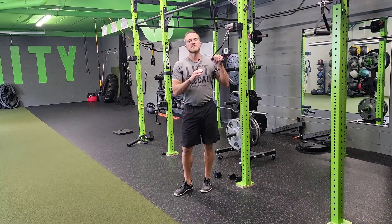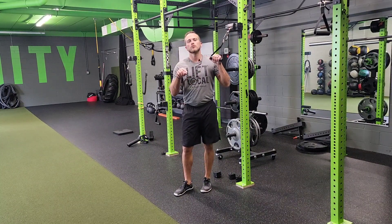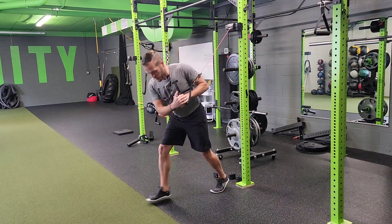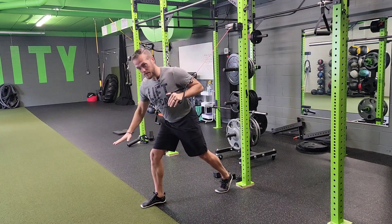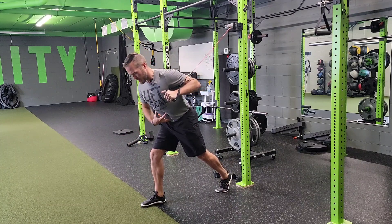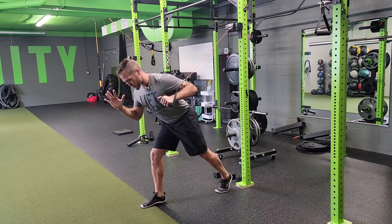For a resistance band or cable, split stance, single arm high to low chest press with T-spine rotation or rotary component to it. Split stance, my right leg's in front, my left arm is holding the handle, so I'm working opposites here. My core is engaged, I'm in a straight spine.